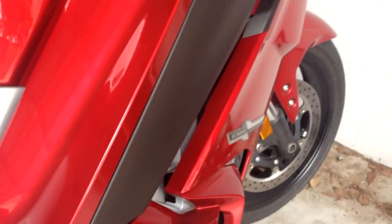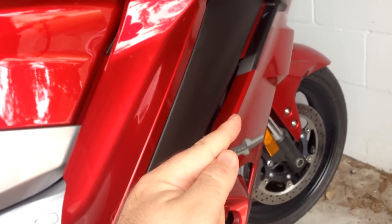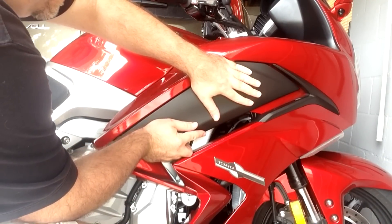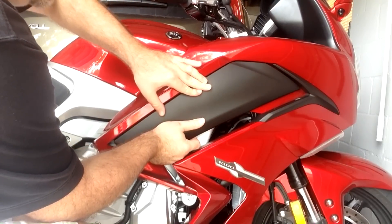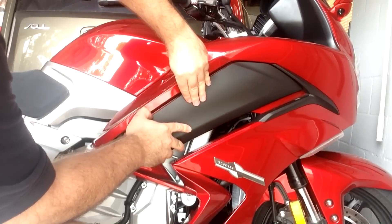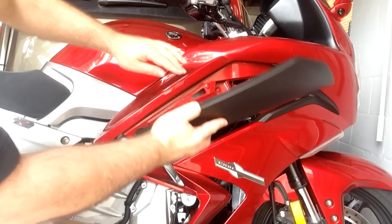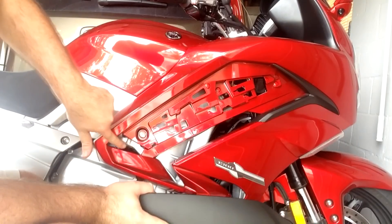It pulls right out. Now we can slide the black piece forward — it's simply on little rails. Just hold it with your hands and slide it directly forward. It takes a little bit of nudging to unlock it — just get your fingers behind here. There we go, just takes a little pop. It's not in there with any fasteners. Carefully slide it out.